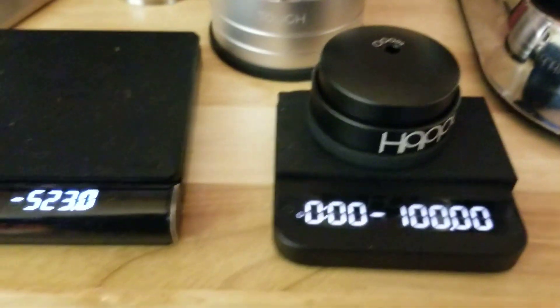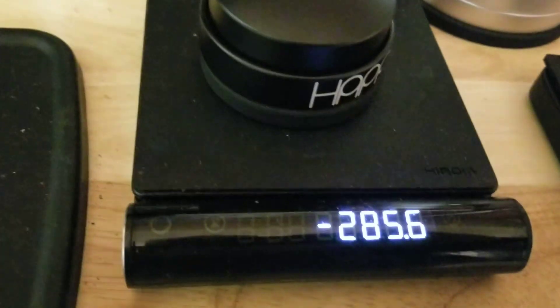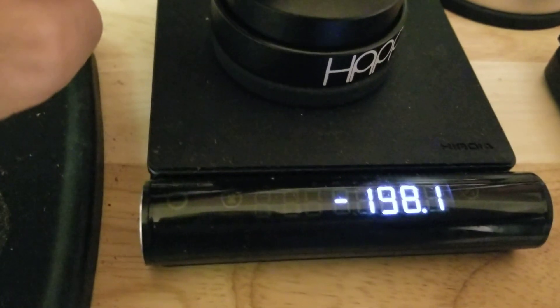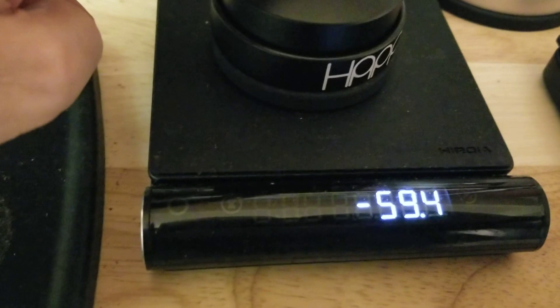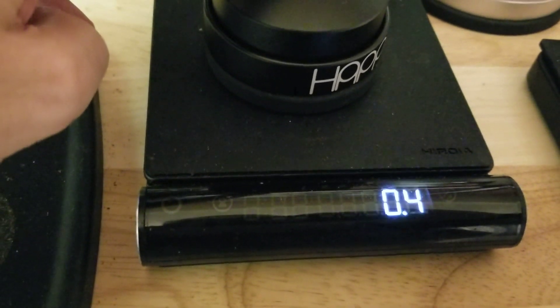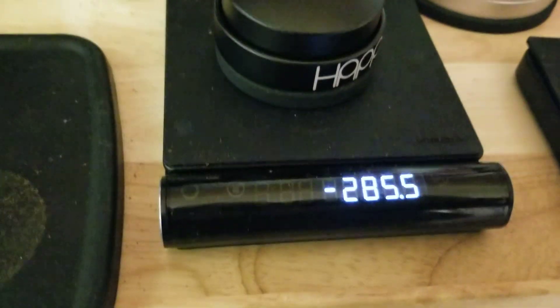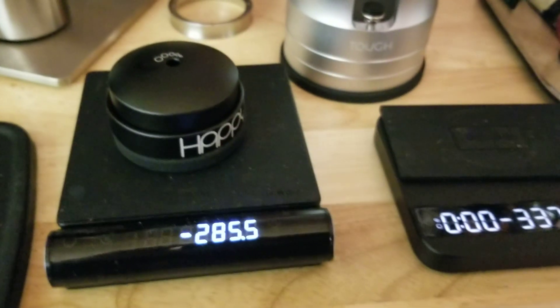That was the Xerno cups weight minus the happy tamper. So on this one, watch what happens as I reduce — see, the negative sign stays right even if it's at single digits. It's right beside it, so it's obvious when you're in the negative.